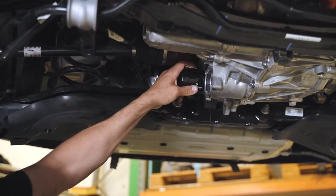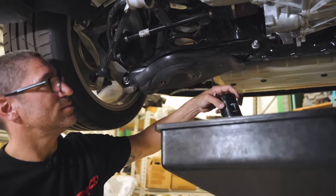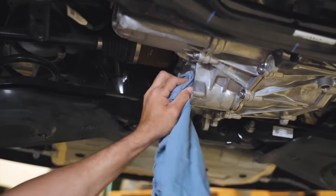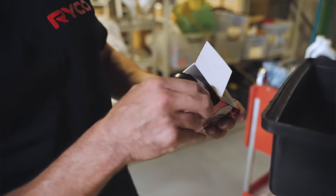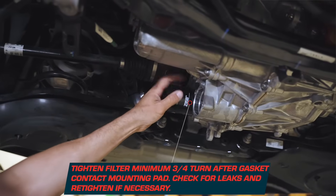Next, the transmission oil filter is replaced. This process is much the same as replacing a regular oil filter on a combustion engine car. Simply spin off the original oil filter and clean the contact surface. Then a small layer of fresh oil is applied to the gasket of the new filter, which is then fitted to the drive unit.